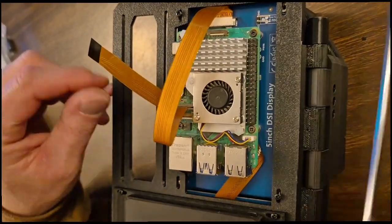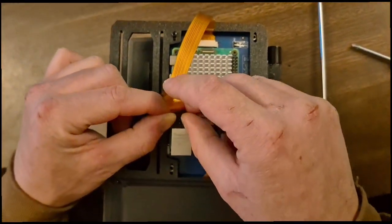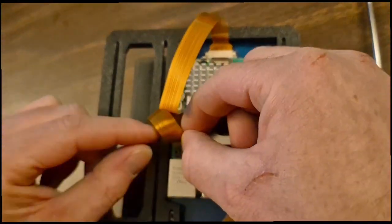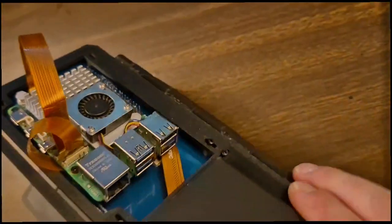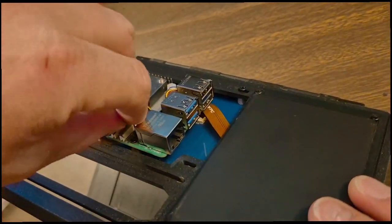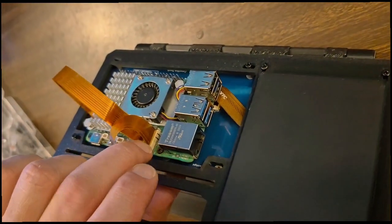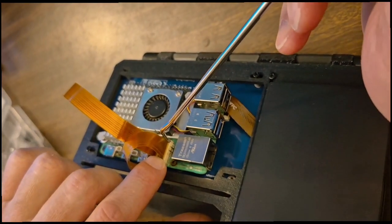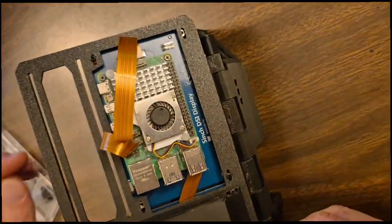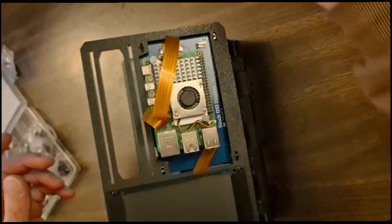There you go — take this, right like that. And grind all the way, pop that side down, pop that side down. Okay, now we are set up.